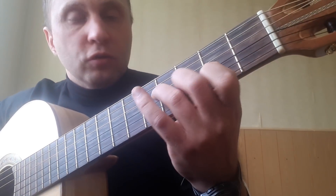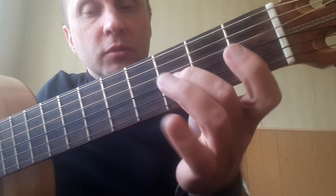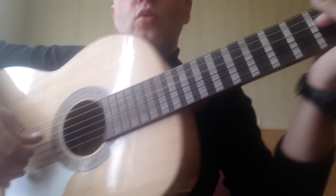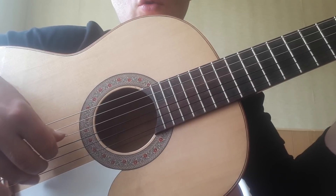Then we have a chord: 3rd on 4th, 3rd on 3rd, and 2nd on 2nd. Here we have a little change — we play 4th, 3rd, 1st, 2nd. We also repeat two times.